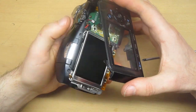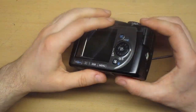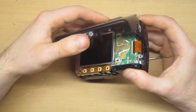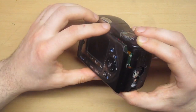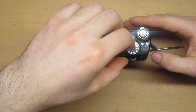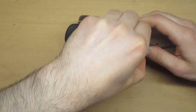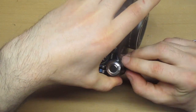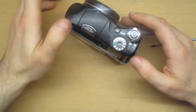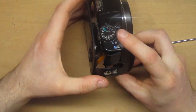When trying to repair cameras, it's most important to be careful with the ribbon cables. Most beginners fail with these cables — they are very fragile and if you damage them it's very difficult to find a replacement. There is one here that won't let me remove this plastic. I need to find where it is attached; maybe I will have to remove the plastic on top first to get to the connector.